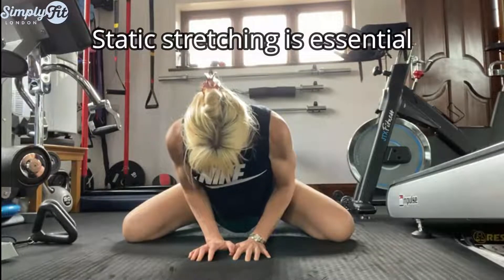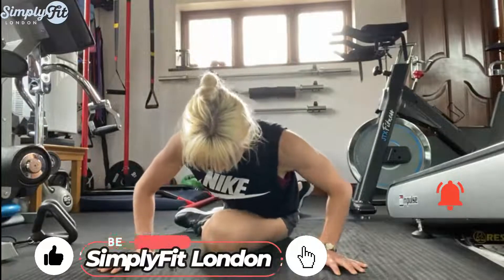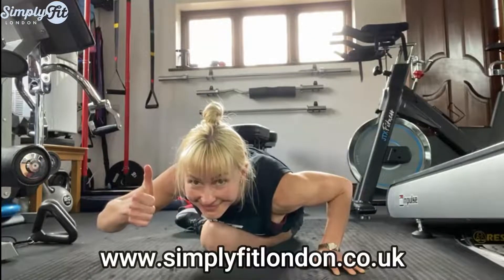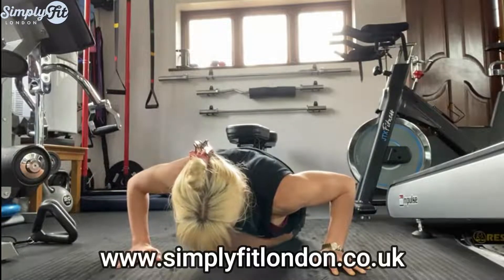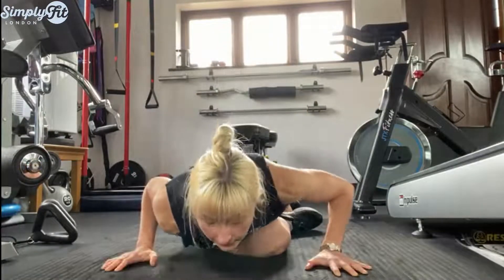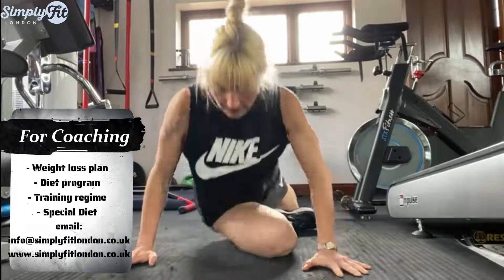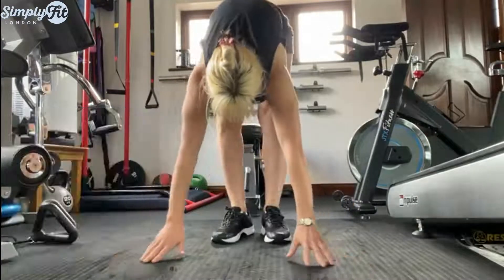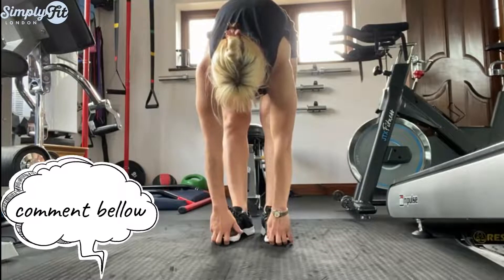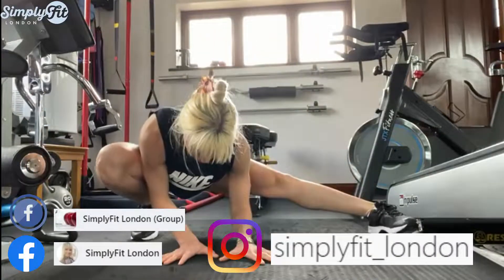How often do you do static stretching after training? Please comment below. A lot of people do static stretching before training — if you do that, you will not be as strong. Static stretch and dynamic stretch are like switching the lights on and off — static switches them off, dynamic switches them on. Please do static stretching after training and dynamic stretching before training. It's so important — not just to avoid injuries, but also to help you progress.